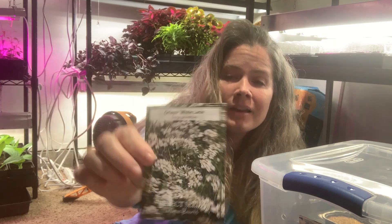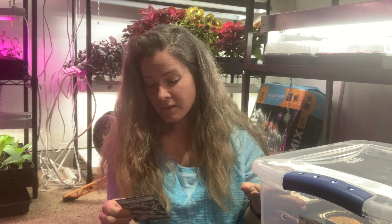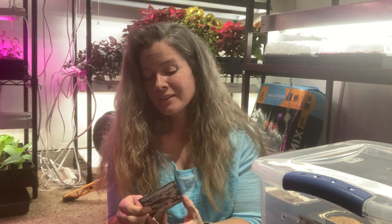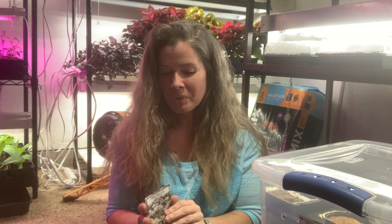This one I'm really looking forward to, but it's always the plant you look forward to that disappoints you and doesn't germinate. This is Orlea — so pretty. The packet says sowing indoors is not recommended and to direct sow in early spring when there's still a chance of frost. So I think winter sowing will work out best for these. I might sow half and keep half back. In a week or two we'll find out together what I decide to do.